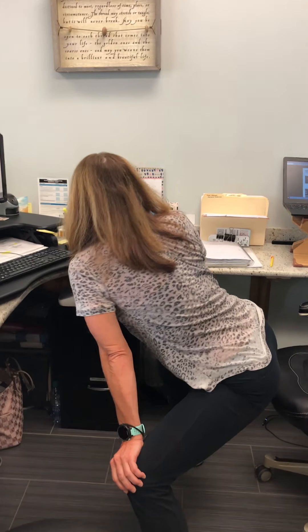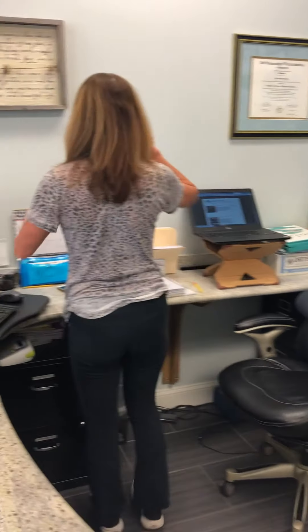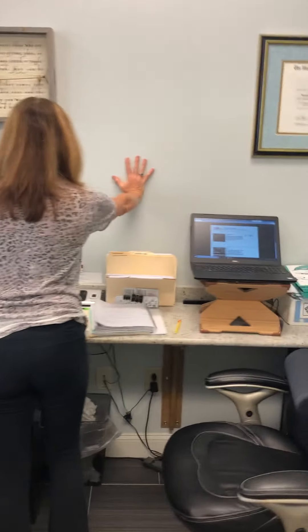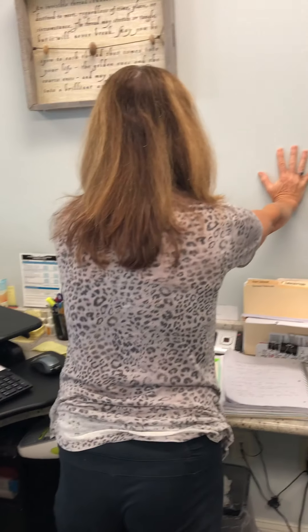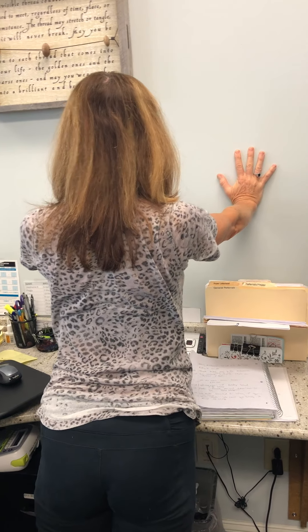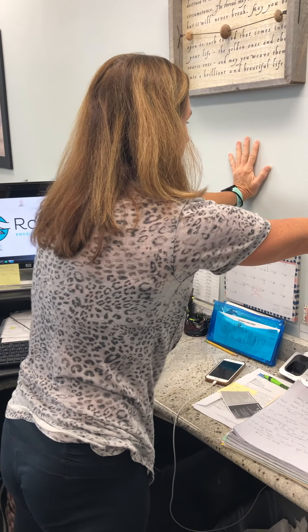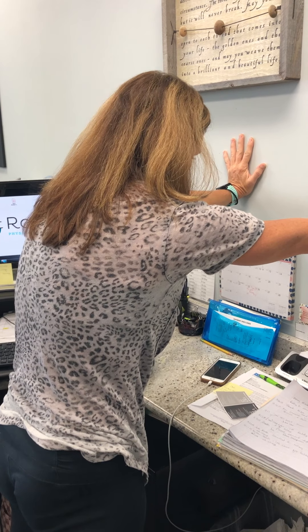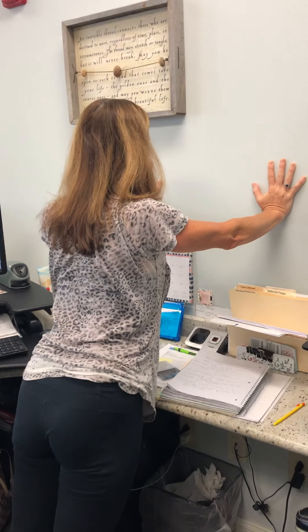If you have a wall nearby, you can still listen in on your conference call. Put your hands out like you're going to do a push-up but the elbows will stay straight. Through the shoulder blades, you're going to squeeze the shoulder blades together, let the chest drop towards the wall, and then push the shoulder blades apart. The upper back rounds just a little bit, and then squeeze them back together. This is our shoulder blade push-up.